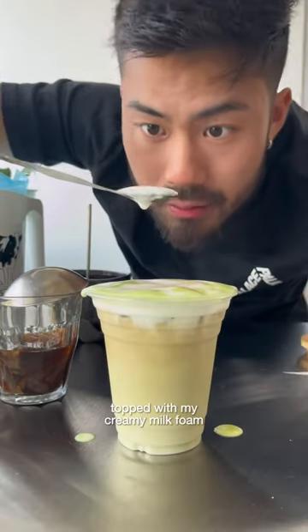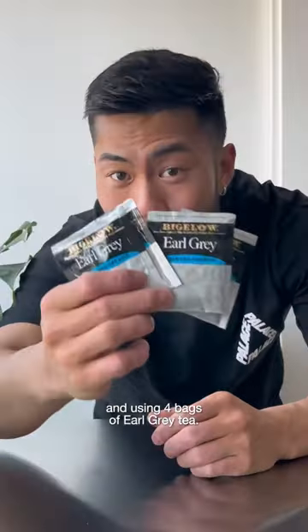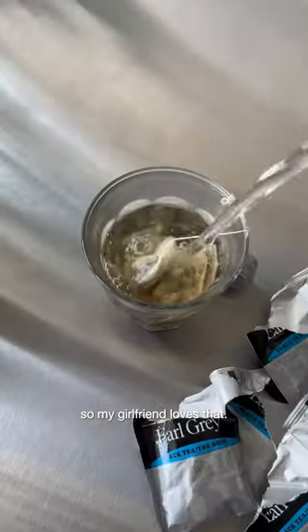This is gonna be an Earl Grey matcha topped with my creamy milk foam, using four bags of Earl Grey tea. Anything with Earl Grey and milk tastes like bubble tea, so my girlfriend loves that.